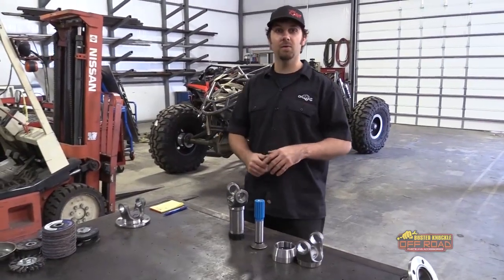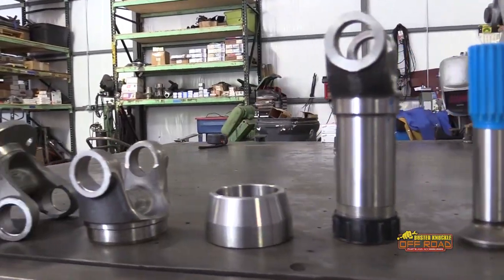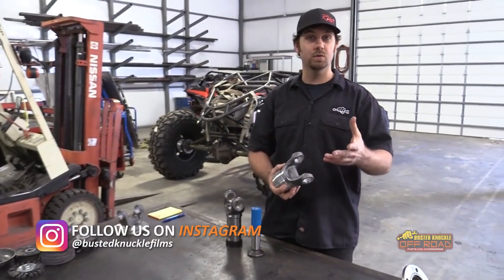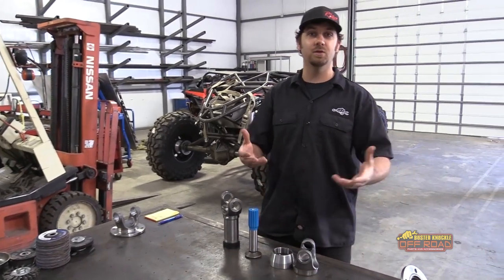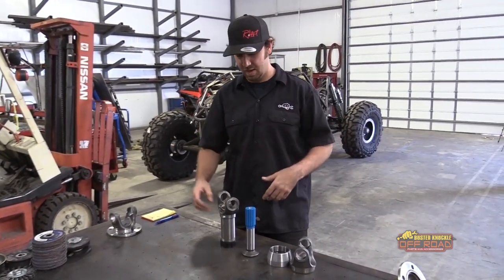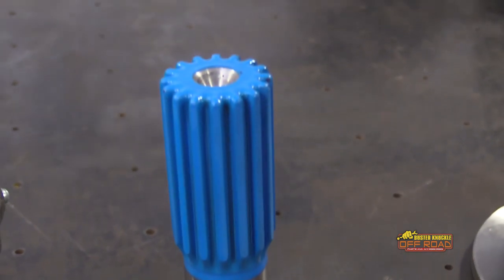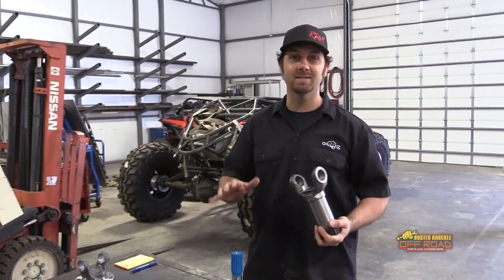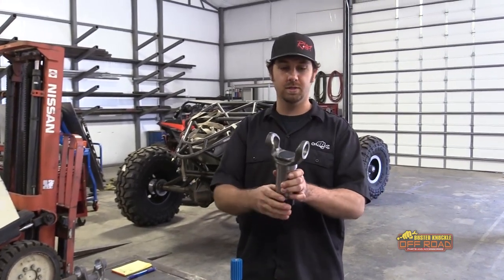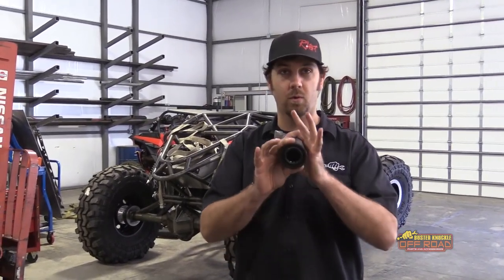This is the Busted Knuckle Off-Road 1480 extreme duty drive shaft kit. What you get in the kit are the yokes to make the drive shaft work together — what you don't get are the U-joints and the drive shaft tubing, because of shipping costs. This is an inch and three quarter diameter shaft, which is massive. Most stuff on the internet is an inch and a half. This is completely forged — not something you can buy off the shelf — bored and then broached specifically for us.